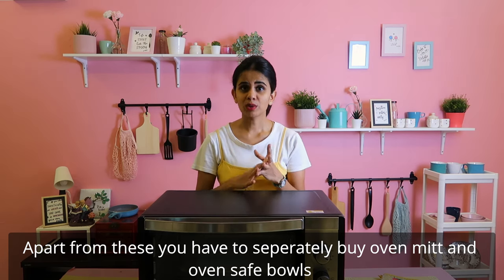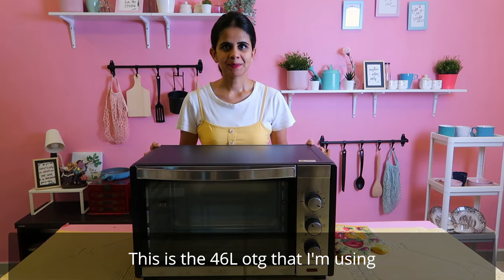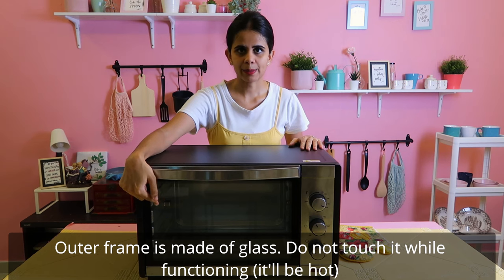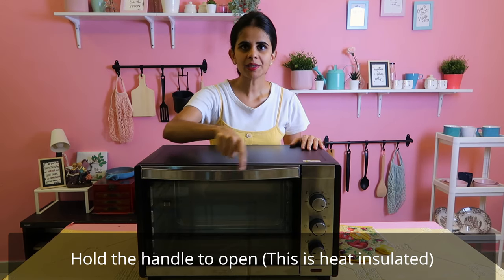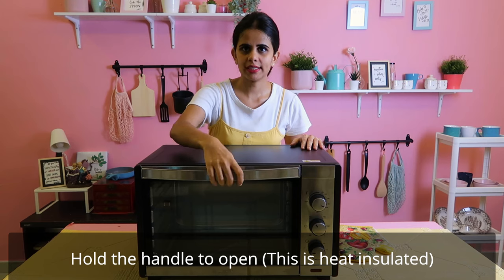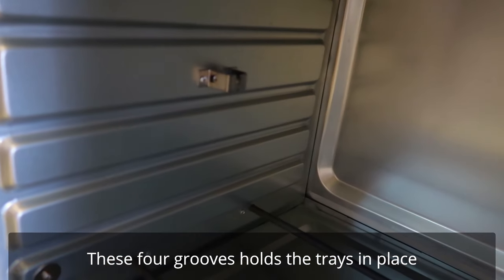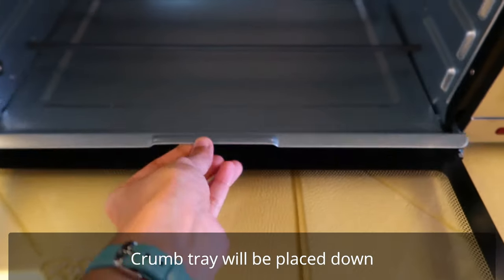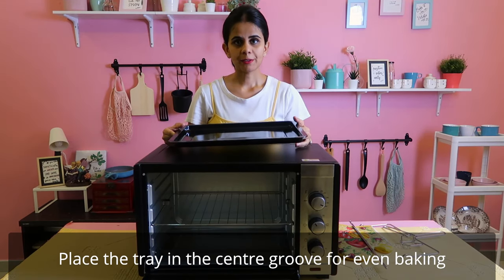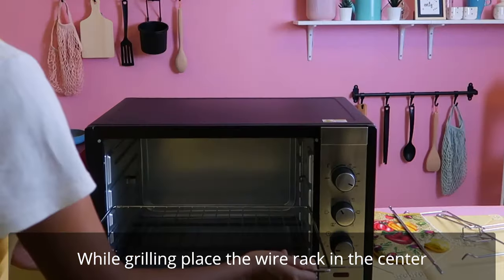These are the OTG tools. You can also use oven-safe bowls and oven mitts. The outer frame of the OTG oven is glass. It is fully insulated, so you can hold it in your hands. The oven has four grooves where you can use the rack and the cooling rack. The crumb tray sits in the middle, and you can cook using the center rack position for even baking.